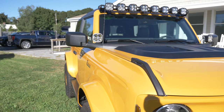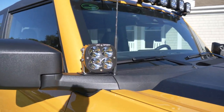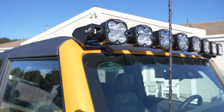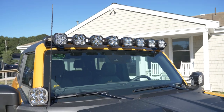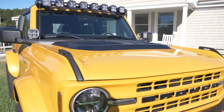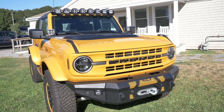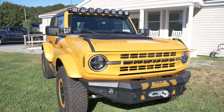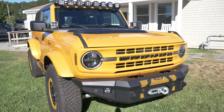Other lights we got are these Baja Designs lights — the ditch mount lights attached to the mirrors, as well as their full light bar above the windshield. At night, the combination of the Baja Designs lights and the Rigid lights up front really provides an ample amount of light. If you ever find yourself off-road or on the beach at night, you'll definitely have no problem seeing where you're going.